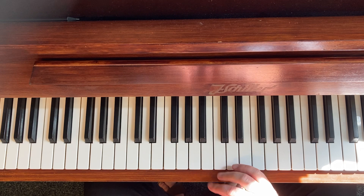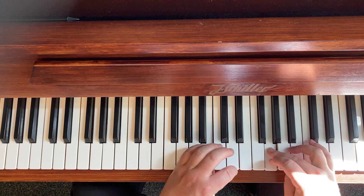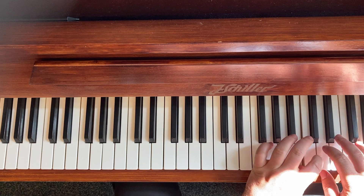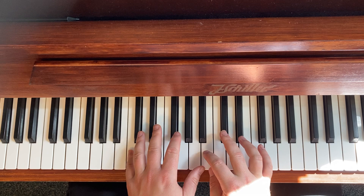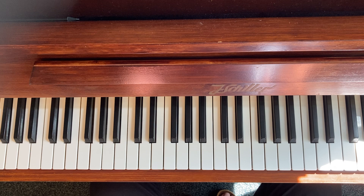It starts with the minor major seven. I should point out as well that it's written in two octaves, and it's a little bit difficult to play the two octaves. If it's 25% difficult to play the one-octave version, it's 75% difficult to play the two octaves — so it's a big difference.